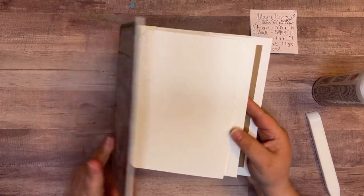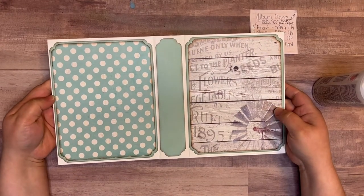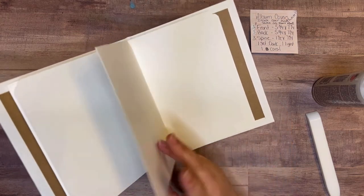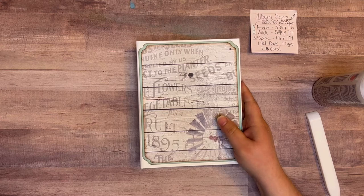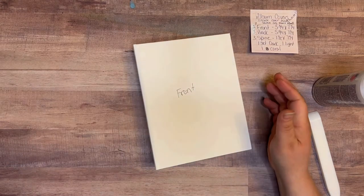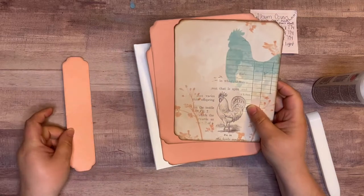First one done! I'll be glad when I get some of them matted on the inside because they want to get caught on each other. I like it — isn't that pretty? I love those colors, so pretty. Let's go to the next one — that's the middle one. I chose the coral pieces to go on this one.